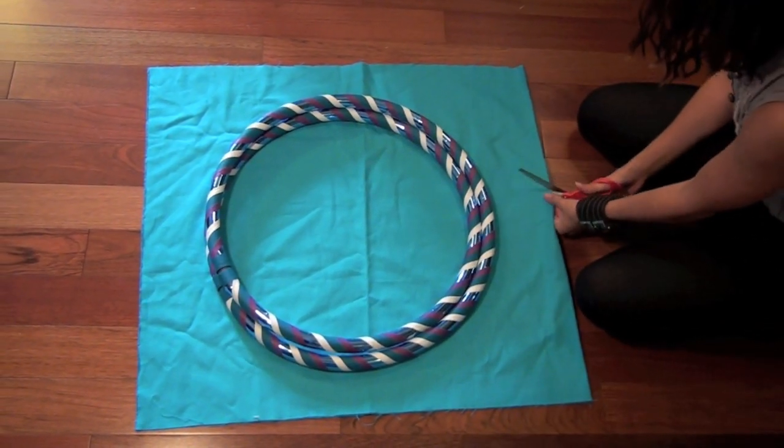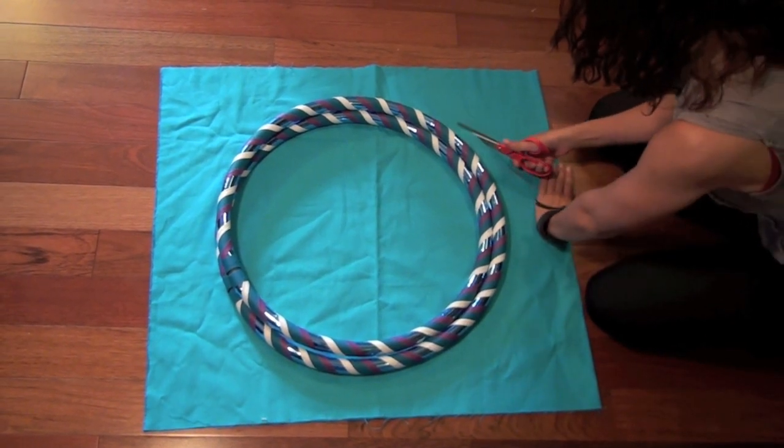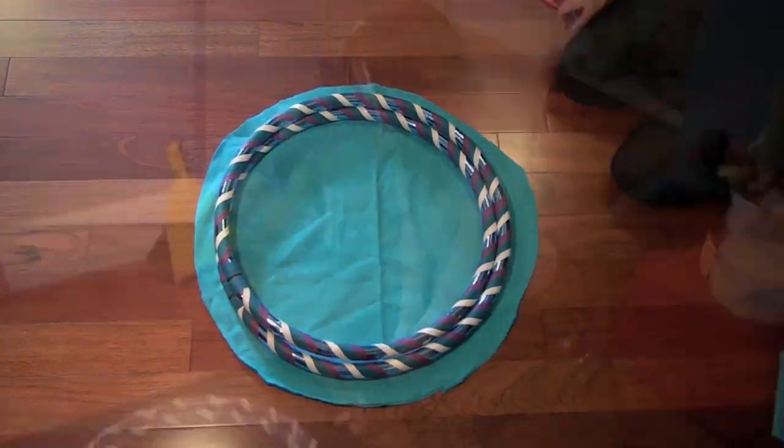Cut a little bit bigger than your hoop, remembering to leave a seam allowance. As well, consider that if you make your hoop bag too big, you can always make it smaller afterwards, but you won't be able to make it bigger.